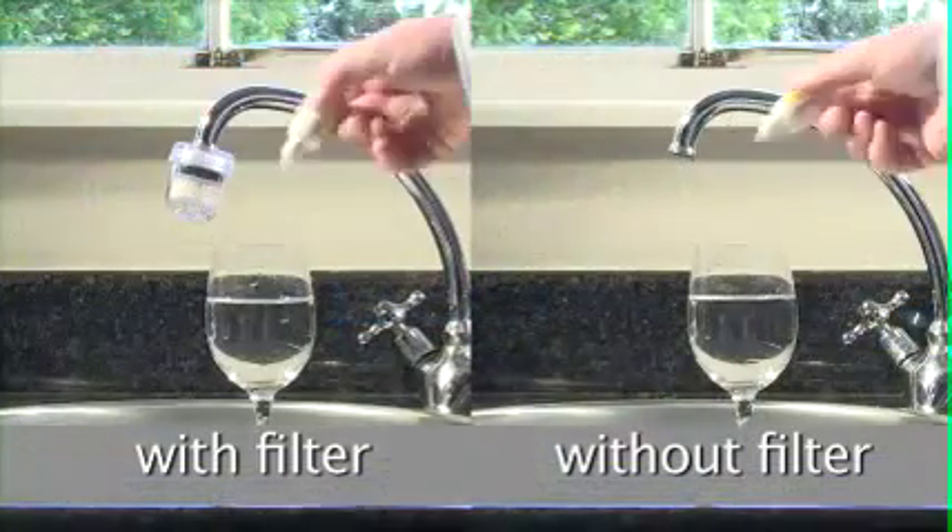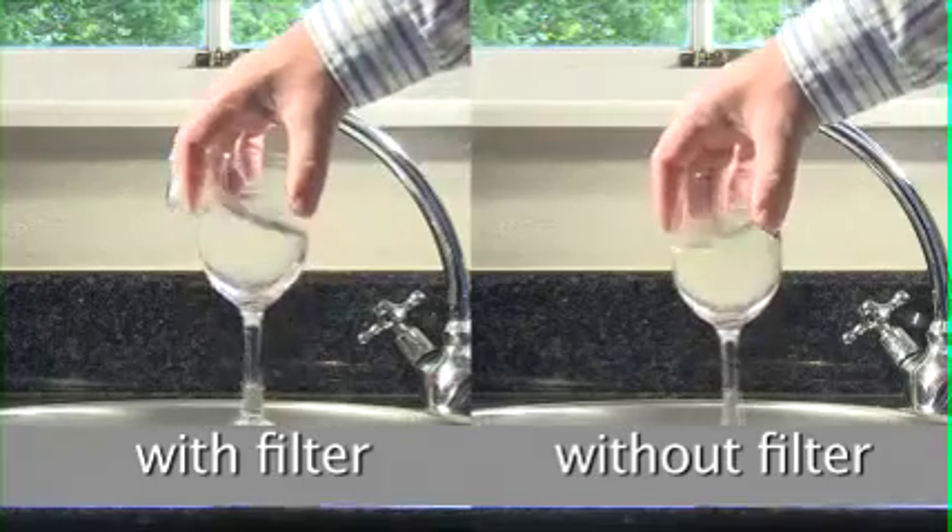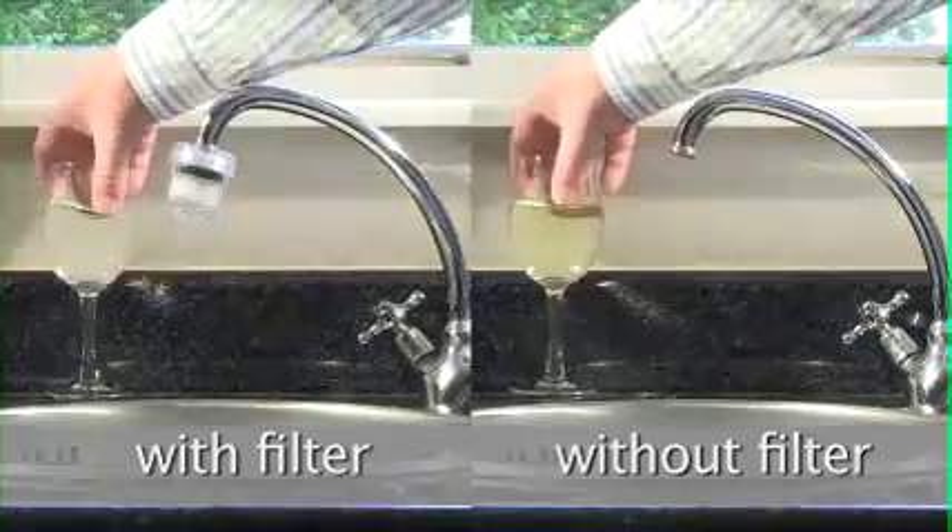We tested the before and after results of tap water by adding a few drops of OTO from a pool testing kit. The results speak for themselves.